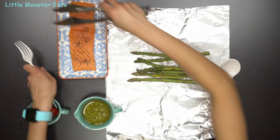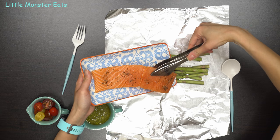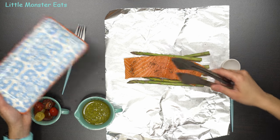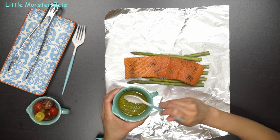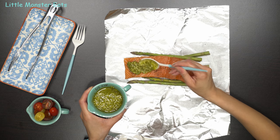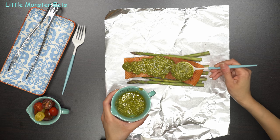Next, I'm going to lay down my salmon filet. This one is about six ounces. Put it right on top. After that, we're going to add the pesto sauce. You're going to want to use about one tablespoon to about one and a half tablespoons worth, and just spread it on top.